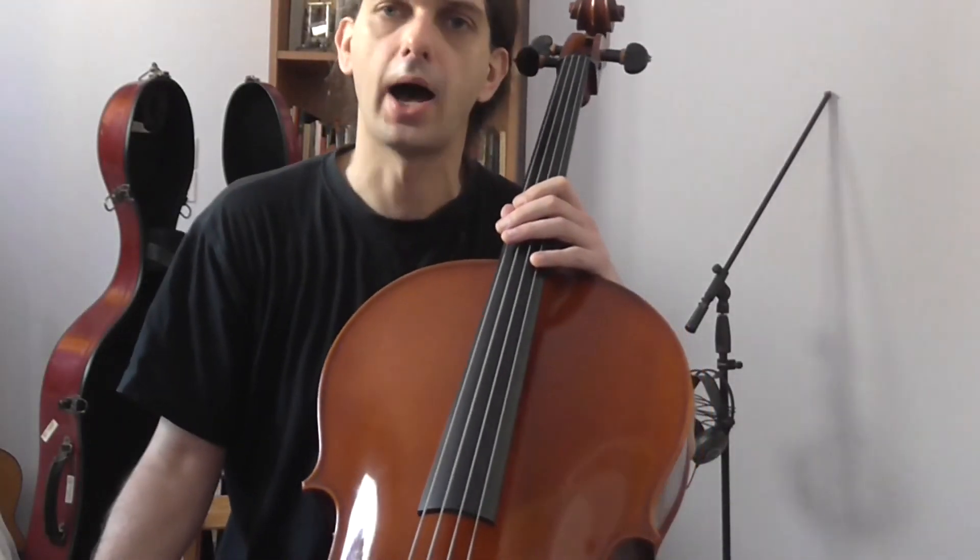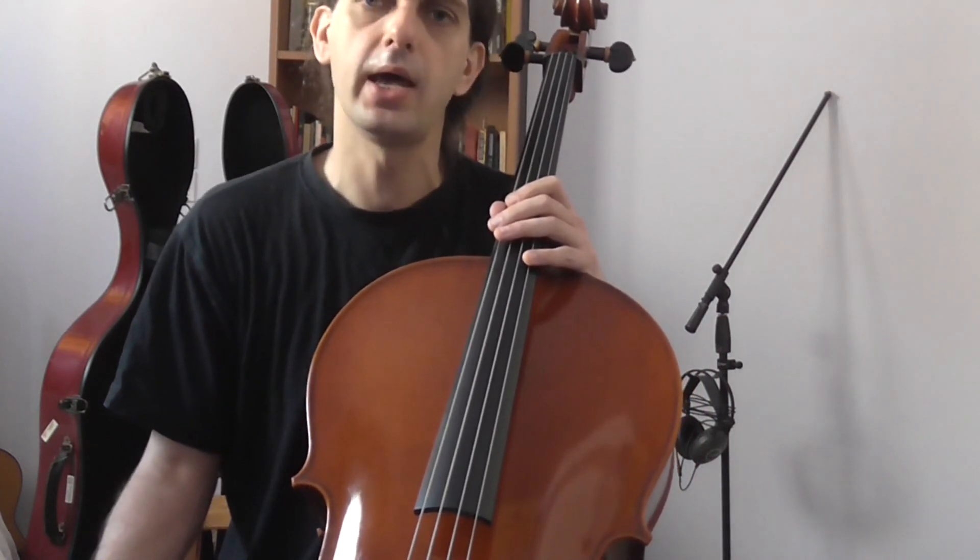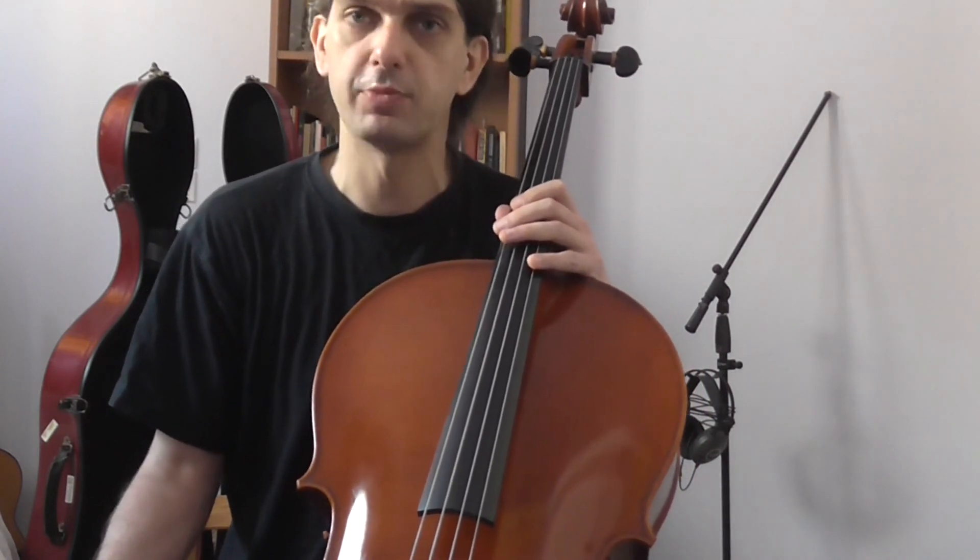So that's it for now. I hope you enjoyed this lesson, I hope you learned something new, and until the next time — happy practicing!